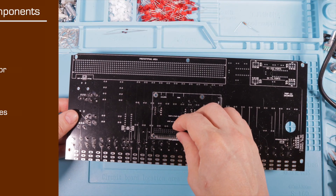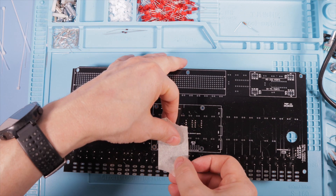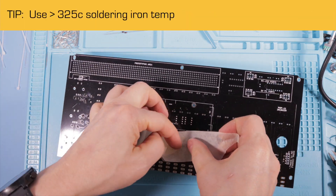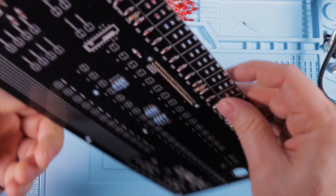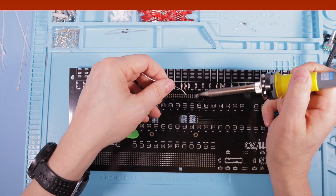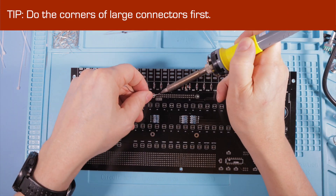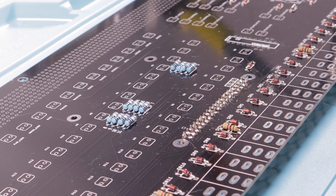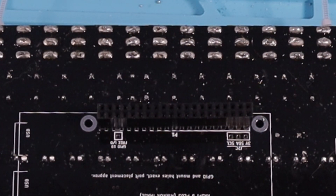The GPIO connector comes next. It's probably just the economy gear I use and likely my own lack of skill, but I started wanting a little more heat at this point. I ended up going over a lot of my joints twice to make sure I was happy they were sound. With a connector like this one, you want it to be tacked on straight first before cranking through each of the connections — so first do the corners. I'm not thrilled with my own efforts here; I appear to have twisted it a degree or two out. However, aesthetics aside, this didn't cause an issue.